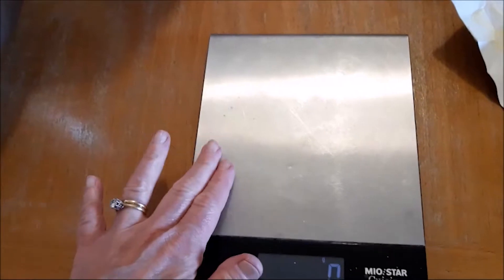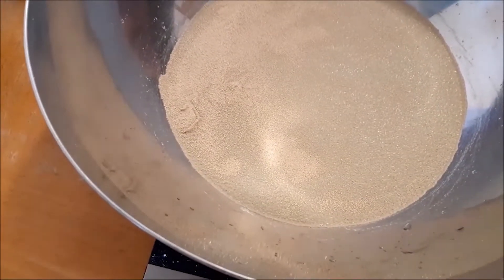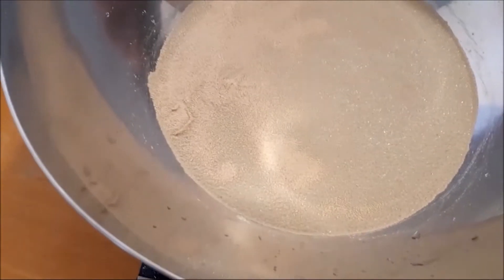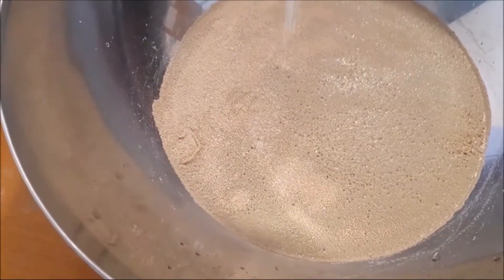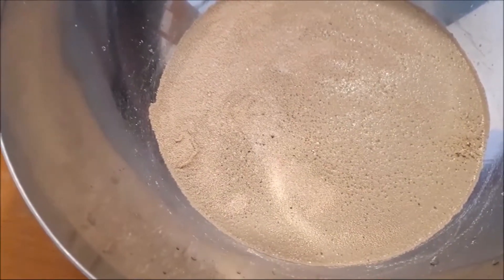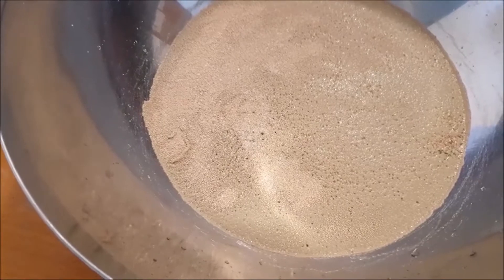Make sure you use a digital food scale. Gluten-free baking, especially baking bread, is extremely tricky — you need to have the exact measurements, so don't skip this either. The first thing you do is put your water in a big bowl, add the dried yeast and sprinkle a little bit of sugar on the yeast. This is going to activate it. Leave it for about 5–10 minutes until it's activated.